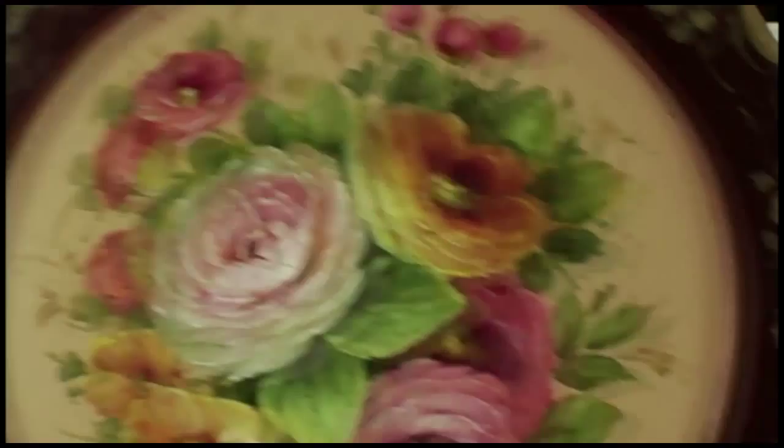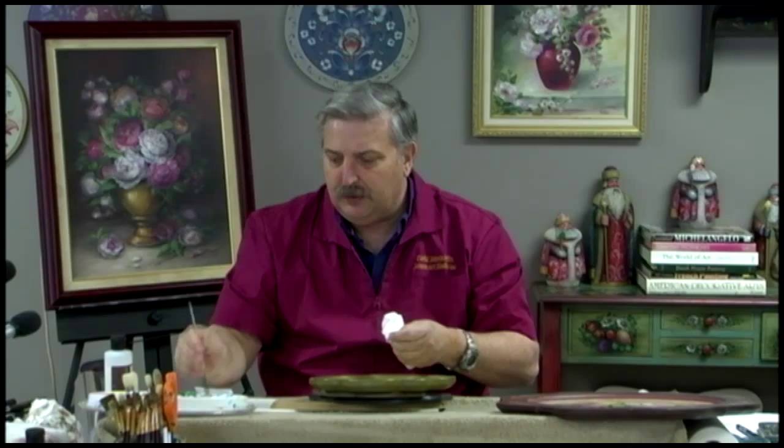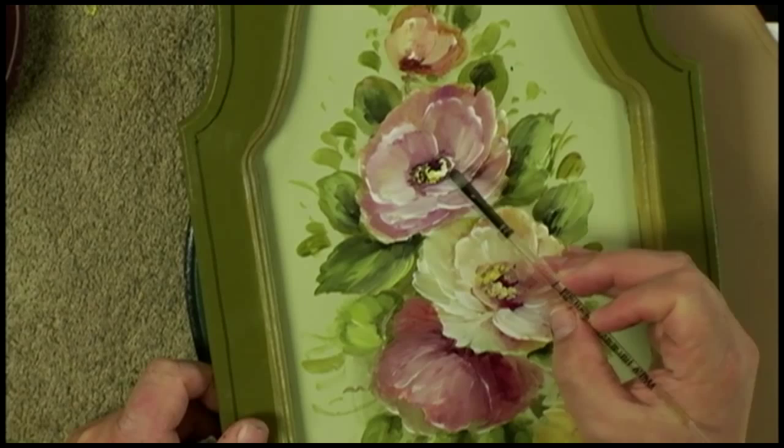A lot of people ask how do you get flowers to turn and pivot like that. It's always based around the center — everything has to come in and join underneath that center. As the artist, you always have to keep your eye on that center. You set the center and then you bring everything to it.